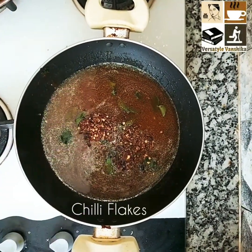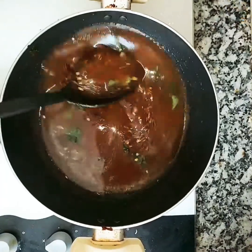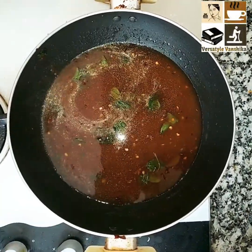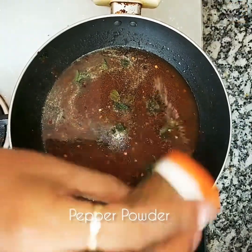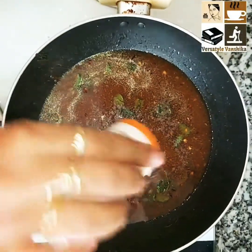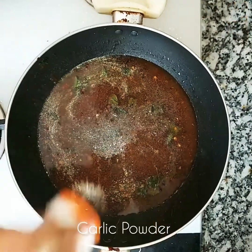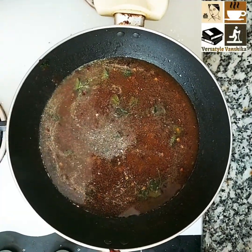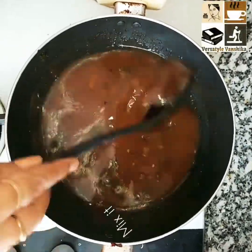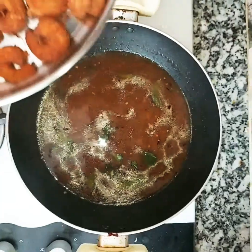Now add half a teaspoon of chili flakes and give it a stir. Add a quarter teaspoon pepper powder and a quarter teaspoon garlic powder. Chinese cuisine uses a lot of garlic powder.